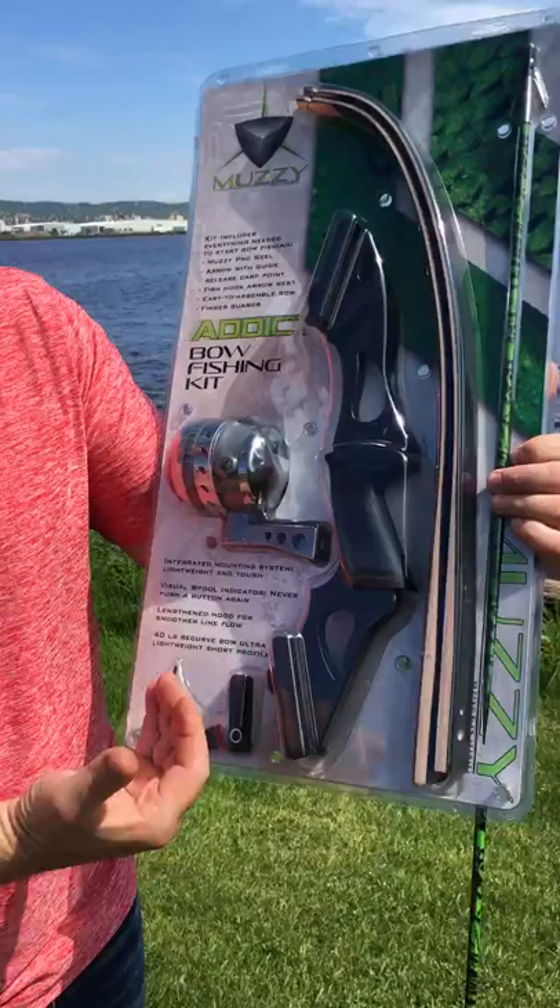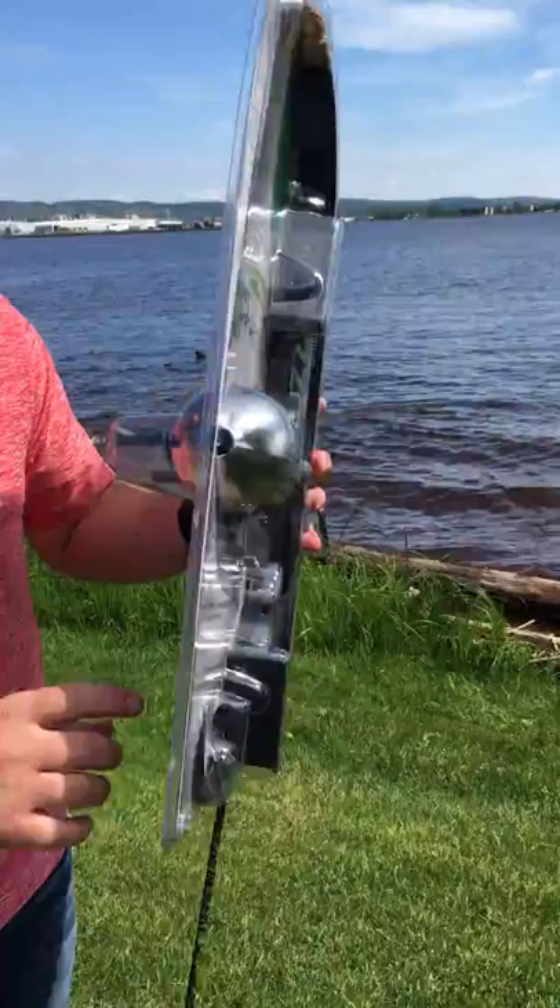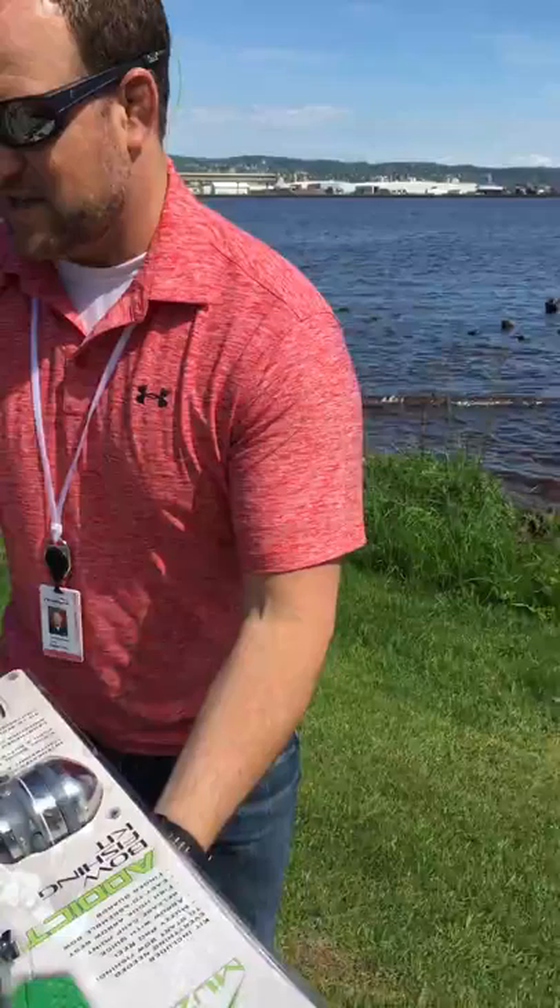It comes with a bow, the reel with the built-in reel seat. It comes with our fish hook arrow rest, an arrow with the Muzzy tip already on it, and then your parts are back here — your string, your finger savers, and the screws to attach all the stuff.